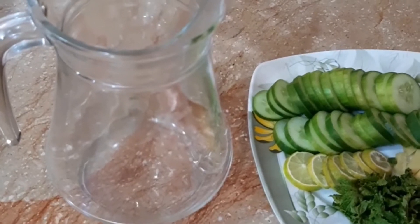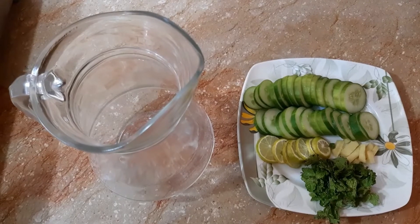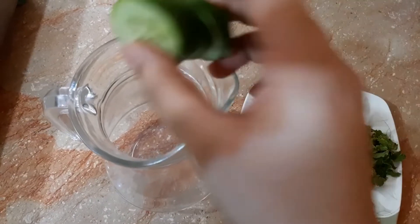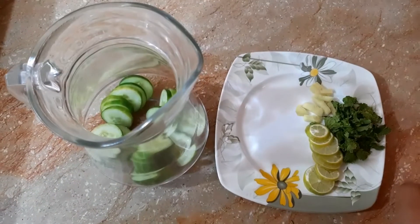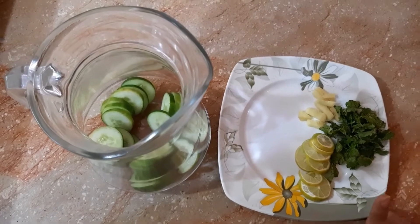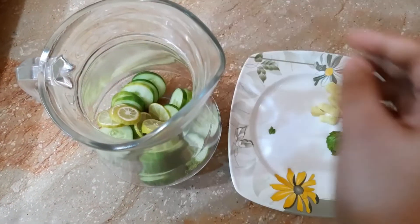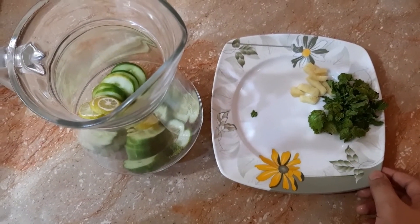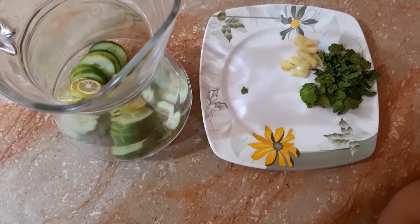I am very happy to make this detox drink. We need to transfer all the ingredients one by one. First, we will add cucumber — it has great benefits for skin, health, and anti-aging. We then add lemon, which is filled with vitamin C. Lemon has many benefits for skin, hair, nails, and it brightens up your skin.